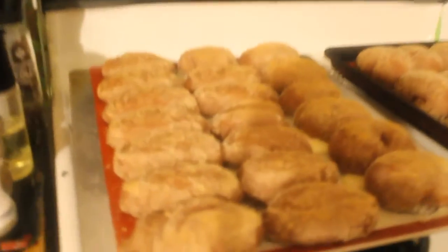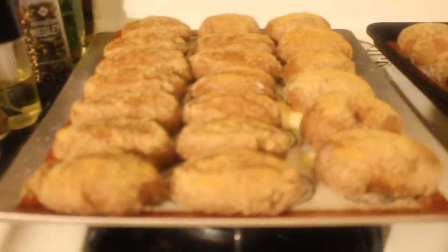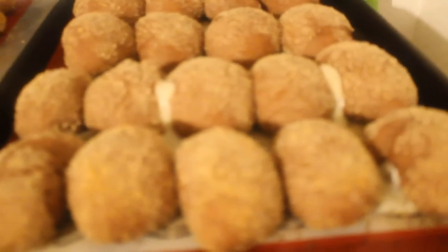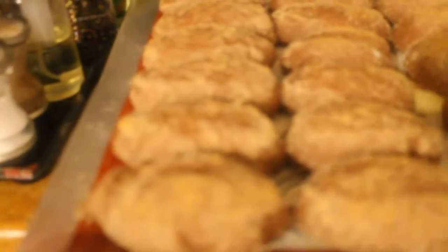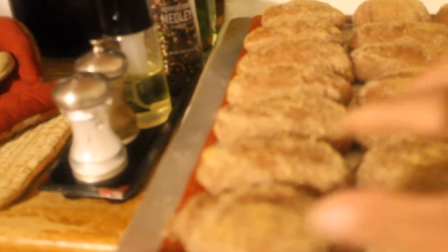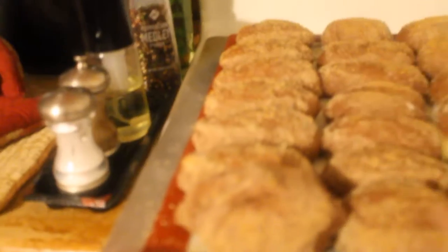Let's show it to you guys. That's the Chucopan de Sal — the one with the cheese, and this one over here doesn't have the cheese. Just the regular Chucopan de Sal.